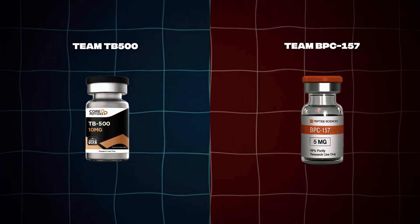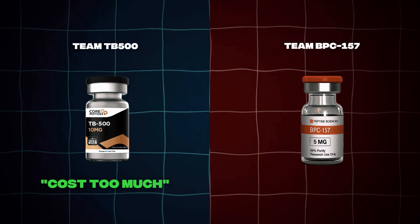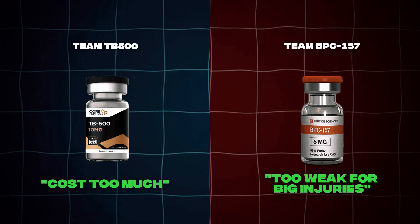Let's start with the truth. Most people pick sides. Team BPC-157 says TB-500 costs too much and doesn't work. Team TB-500 says BPC-157 is too weak for big injuries. And honestly, they're both missing the point.